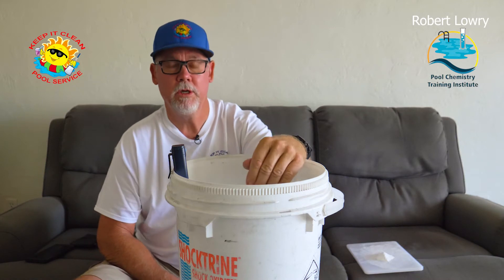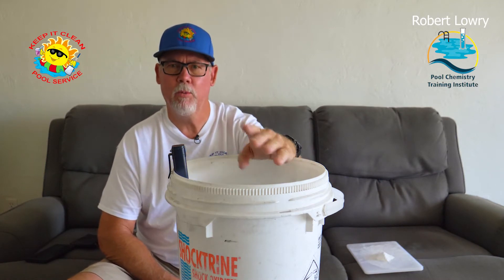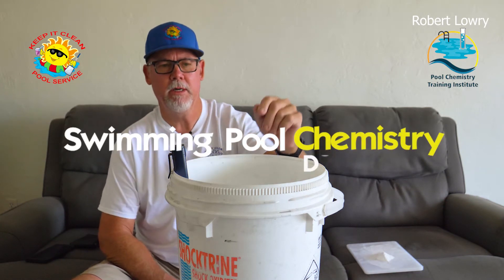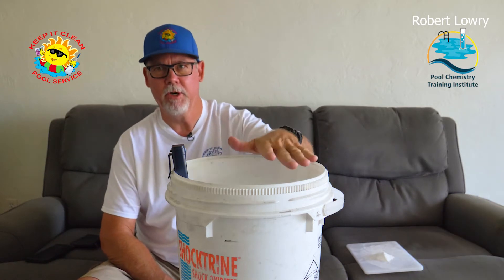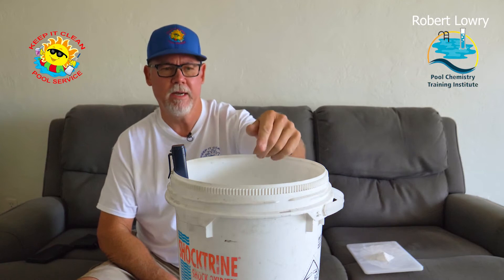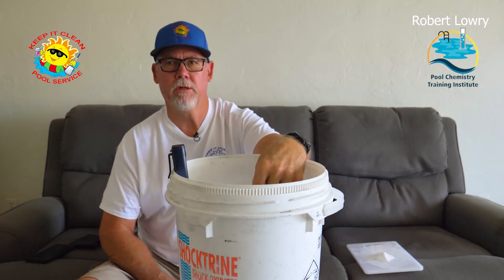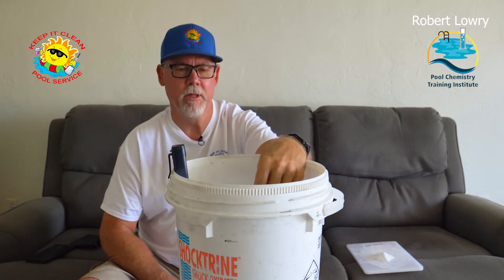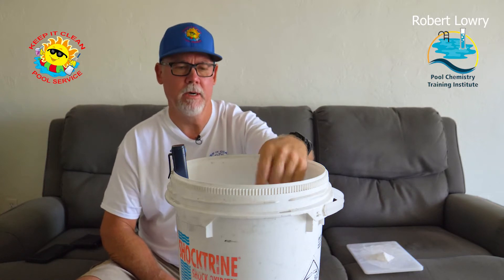What we're going to do is show you why we need to subtract one third of your cyanuric acid from your alkalinity. Robert came up with all the figures and everything that I'm going to do right now, and this is going to prove why we need to subtract that one third. I'm going to start off with some distilled water — distilled water has a pH of 7.0 or a little bit below, and it's supposed to have zero alkalinity or just a tiny bit above.